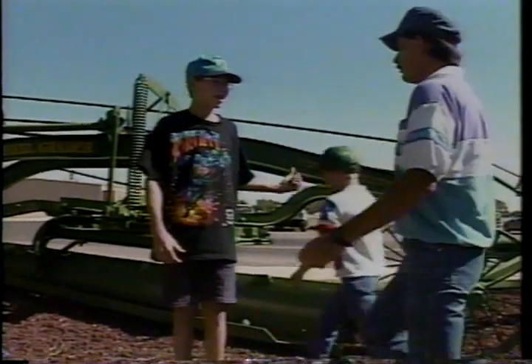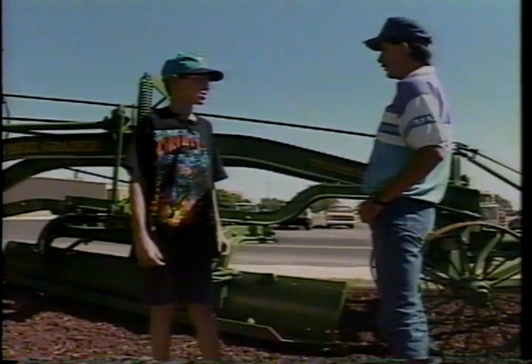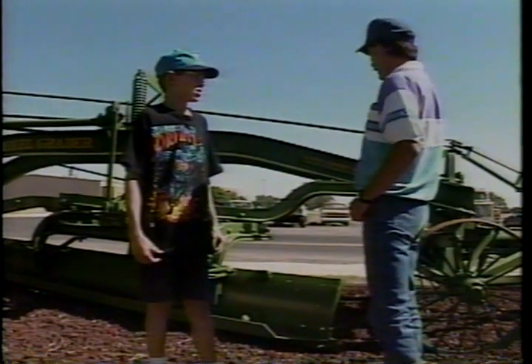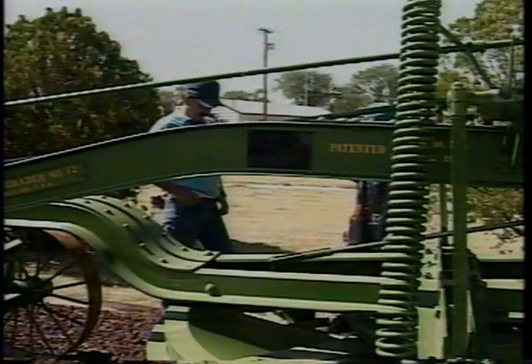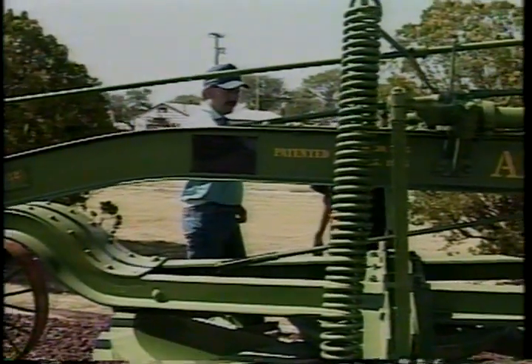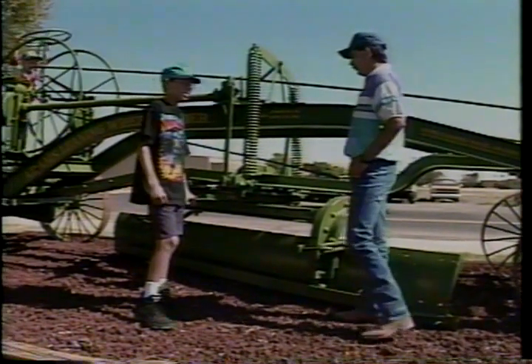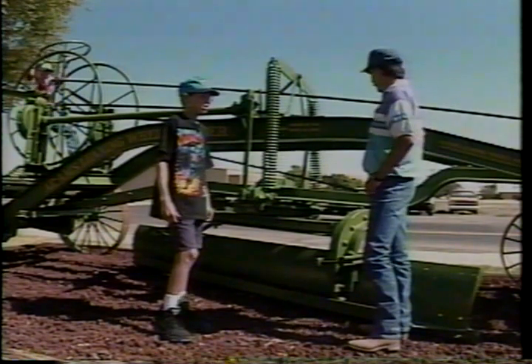What is this thing, Dad? It's an old road maintainer, Joe. They used to pull them behind tractors and even teams of horses to smooth the roads. Granddad had one back on the ranch that he used to grade his roads with. See right here — this thing was made back in about 1925, making it older than granddad. Sure doesn't look that old. Well, it wouldn't look this good, Joe, but they took good care of it.